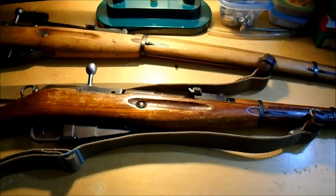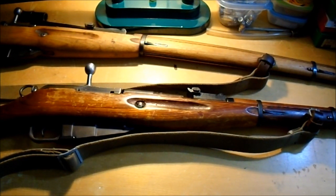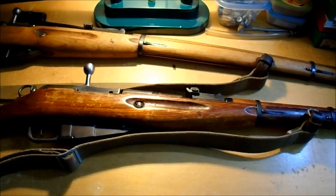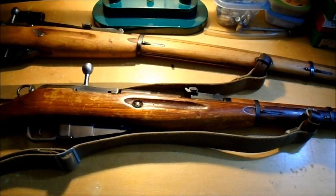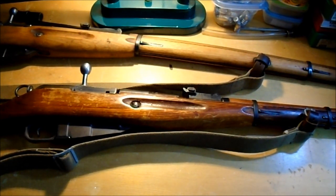Most of these are problems that arise because people are ignorant, they can't shoot good, or they got one of the millions of Russian refurbished Mosins that are terrible. They were done really, really poorly. So most of these problems arise because of that kind of stuff.